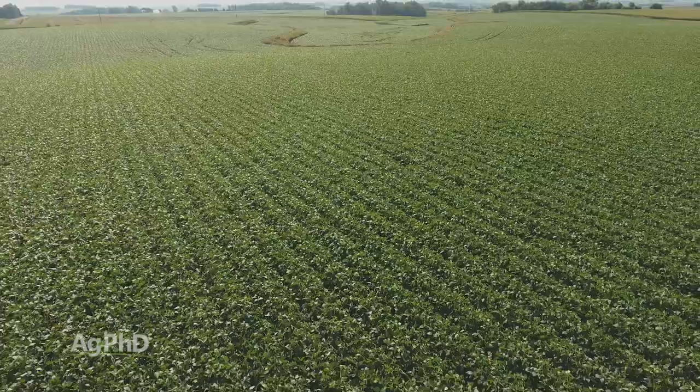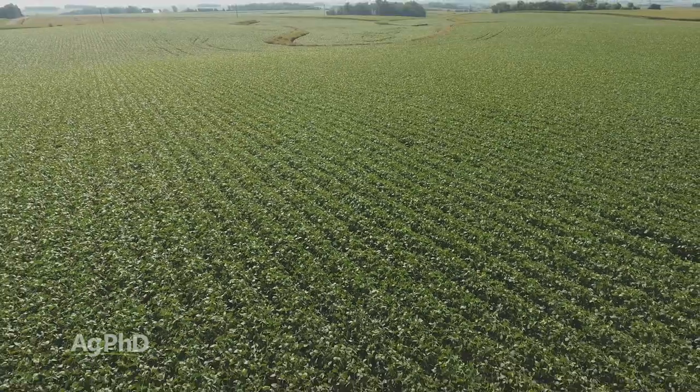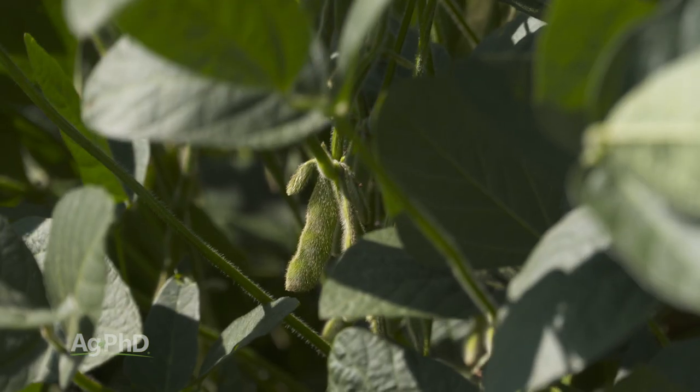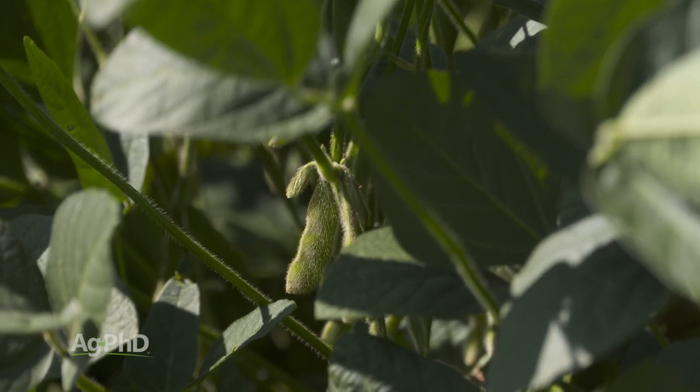It's really exciting for farmers because they think they've got a decent crop, and then all of a sudden there are more flowers out there that could turn into pods. So you really can't give up on soybeans too early — there's still more time to make yield in many cases.